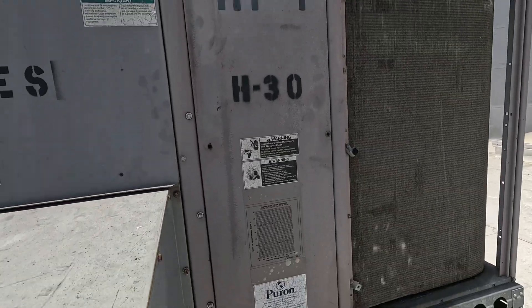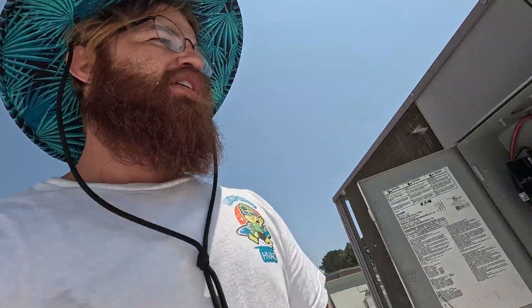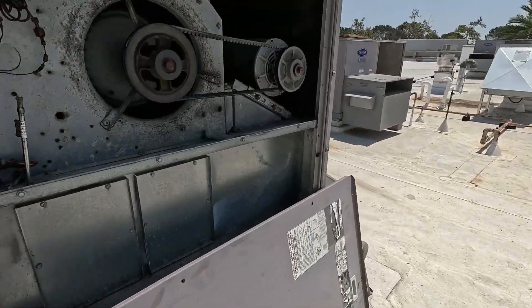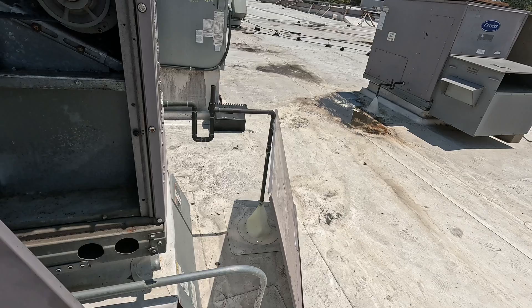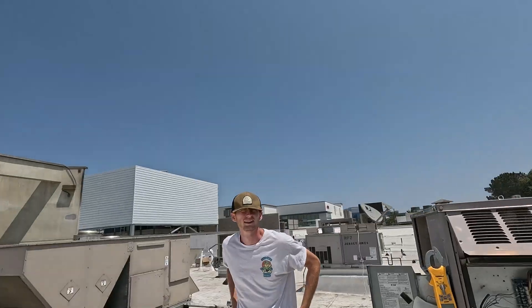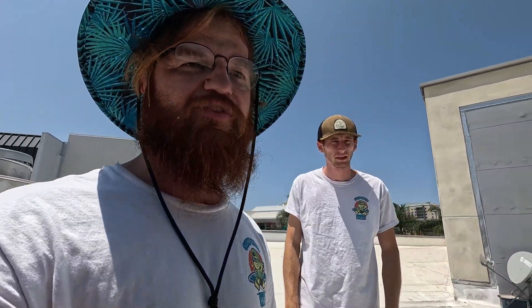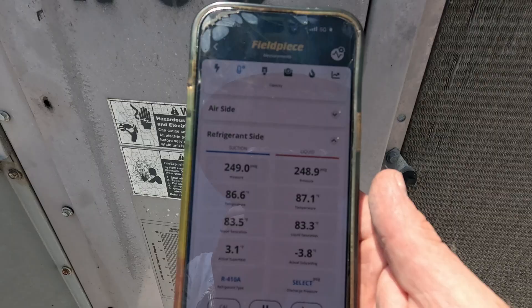We're going to check our refrigerant — put this back on right here. This is ghetto HVAC 101. Almost all restaurants will be like this, even high-end restaurants, so you just gotta get used to working on some ghetto stuff. We do have our gauges hooked up.